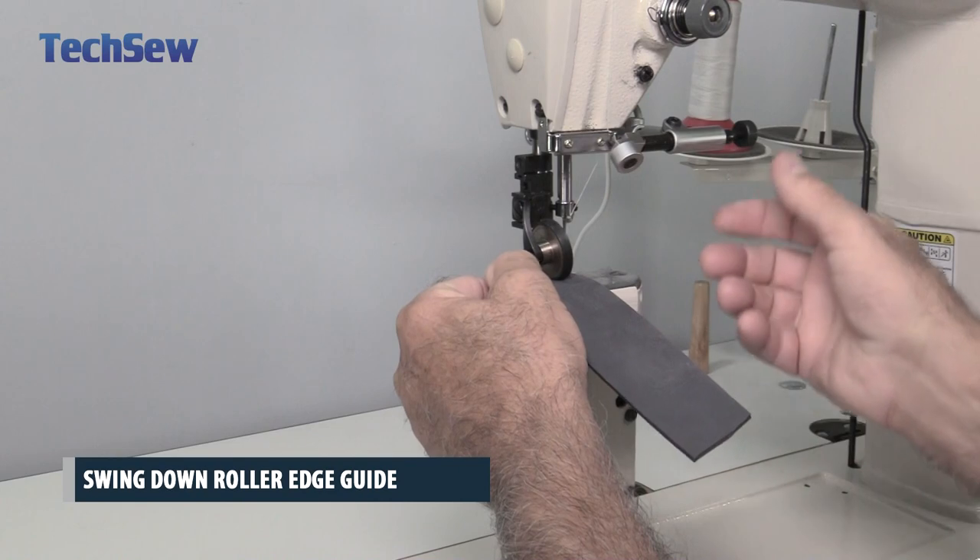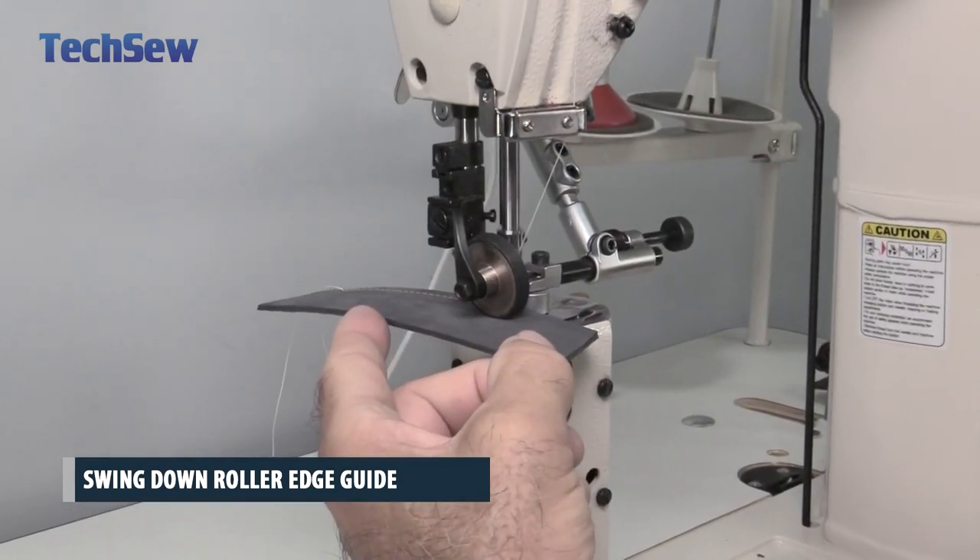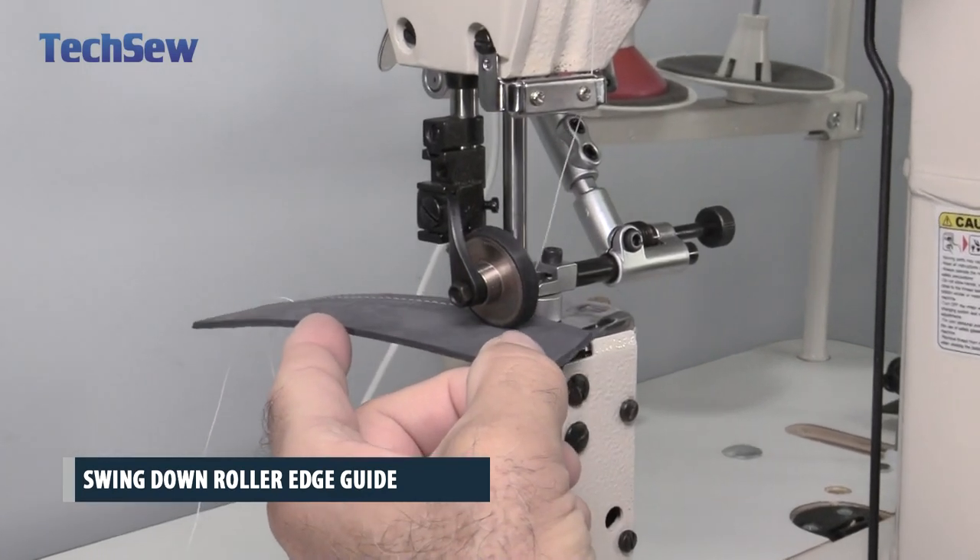The swing-down roller guide helps keep your stitches in a perfectly straight line and swings up and out of the way when turning material or when not in use.